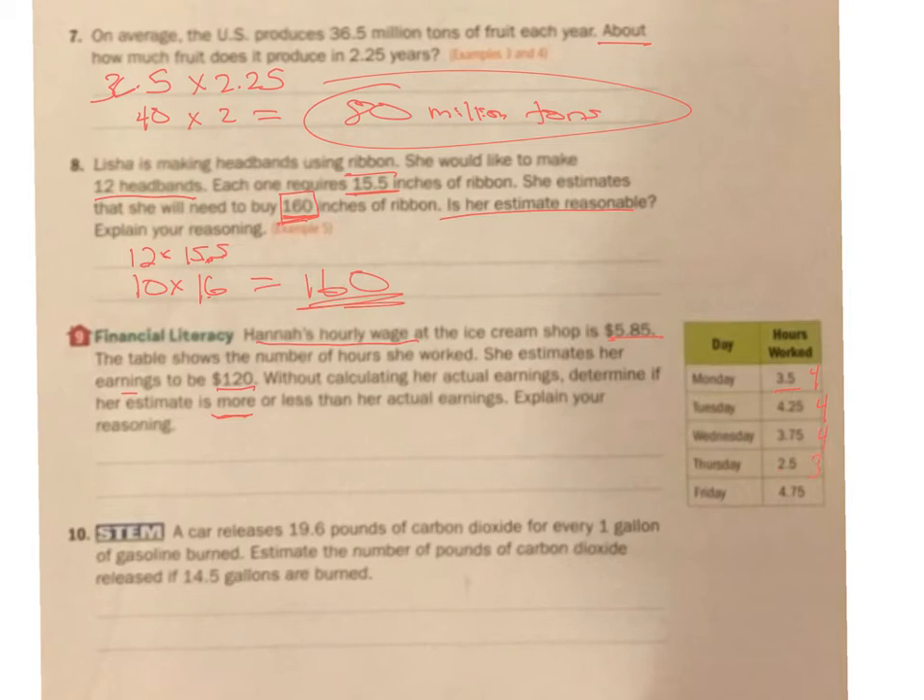2.5 — round that to 3. 4.75 — round that to 5. So I'm rounding a lot of things up, meaning I'm saying she worked more than she actually did. 4 plus 4 is 8, plus 4 more is 12, plus 3 is 15, plus 5 is 20. I'm estimating about 20 hours — but she didn't quite work that much because I estimated up. Now this $5.85, I'm going to estimate that up to $6. 6 times 20 is the $120 she estimated. So she's not going to actually get $120 — she went up on the hours and up on the wage. Her estimate is more than her actual earnings.